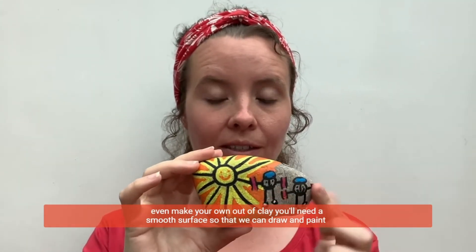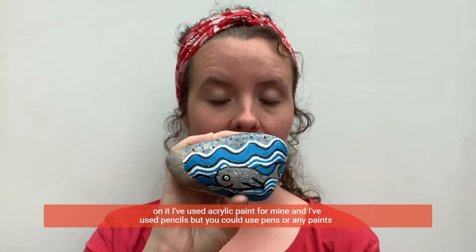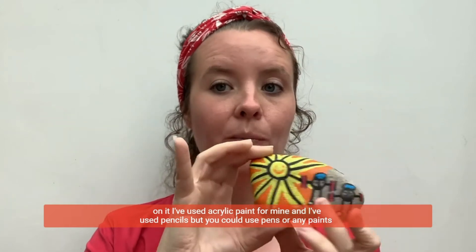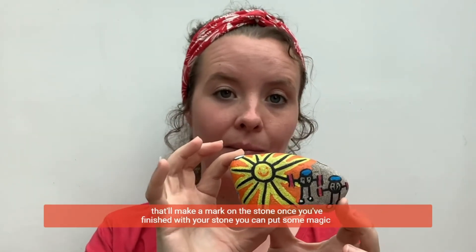You'll need a smooth surface so that we can draw and paint on it. I've used acrylic paint for mine and I've used pencils. But you could use pens or any paints that'll make a mark on the stone.